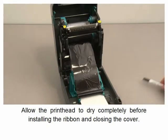Allow the printhead to dry completely before installing the ribbon and closing the cover.